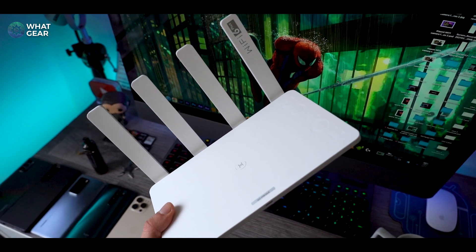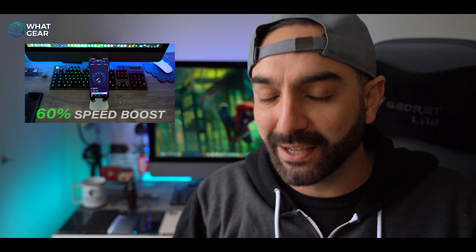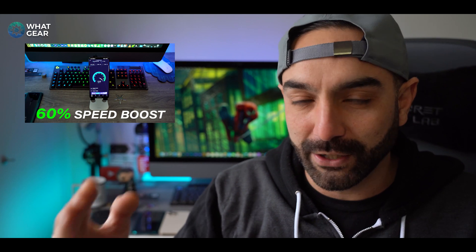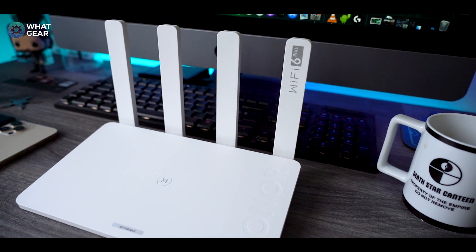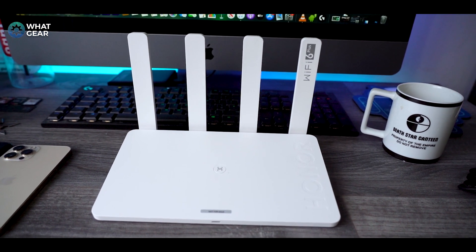And you can do that with one of these. This is the Honor Router 3 and it's very inexpensive — around £49 at the time of this video. I'm kicking myself that I haven't set this up sooner, because as soon as I did it literally increased all of my devices' speeds by about 60%. That is a massive difference. It's literally a plug-and-play device and you can set it up in minutes with just your smartphone — no desktop computer required. Simply plug in the power, connect it to your existing modem via an Ethernet cable, download the app on your phone, follow the setup instructions, and it really is that easy. You can literally boost your Wi-Fi in about two minutes with this product.